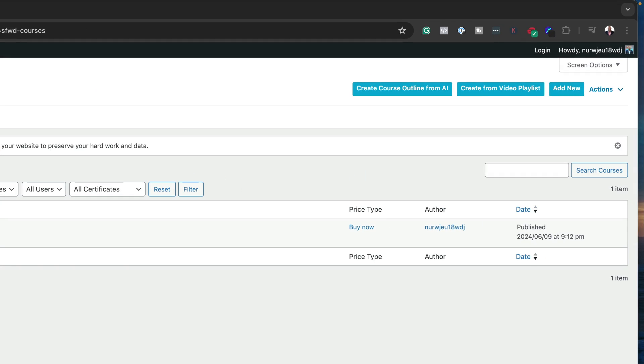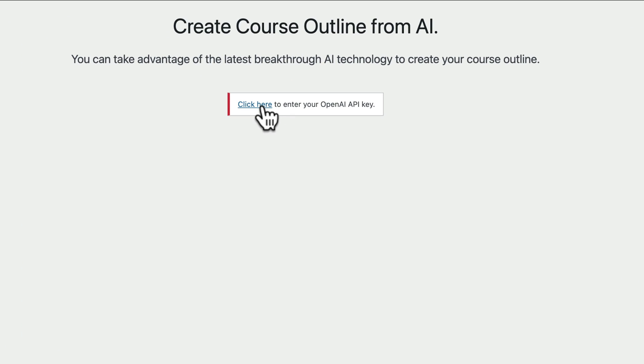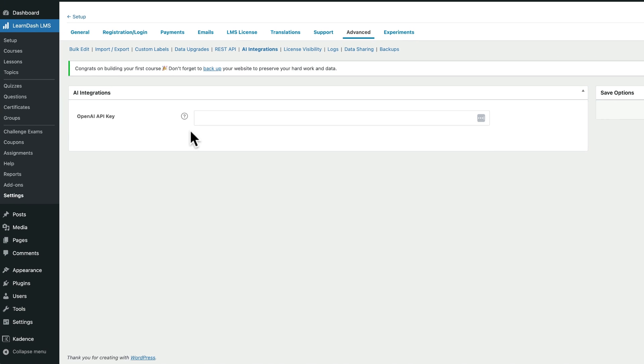Something very interesting at this time is that LearnDash now has AI. You can actually create a course outline using AI, which is really good because AI makes things much easier. Instead of spending time working out all your chapters, AI summarizes and helps you put it together. Click Create Course with AI — you need to have ChatGPT connected by adding your OpenAI key. AI is now integrated into LearnDash, which wasn't there before.